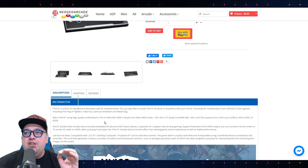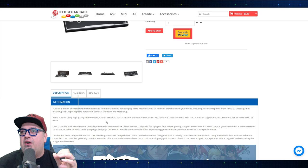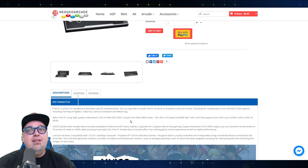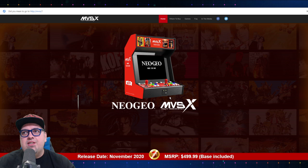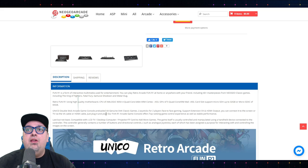This is using a CPU Amlogic 905X4 quad core 64-bit ARM Cortex A53 processor, GPU Mali 450, card slot support micro SD. So I'm kind of curious with the MVSX as well, because six button layout — a lot of people are just like, that's not Neo Geo layout. We've been told there are some surprises. I'm almost wondering, is there an SD card slot hidden somewhere? Maybe some USB drive support.